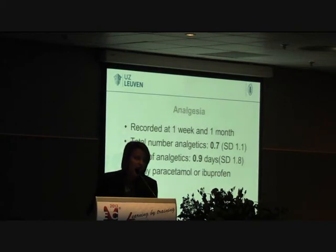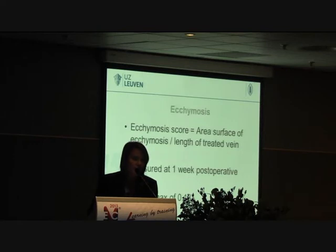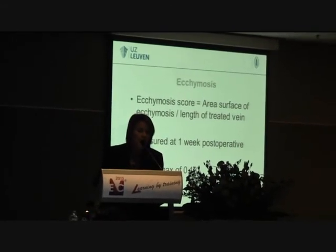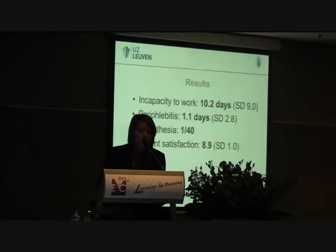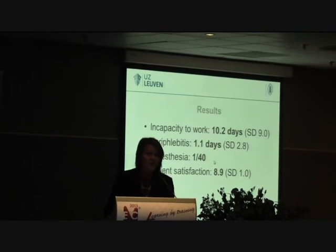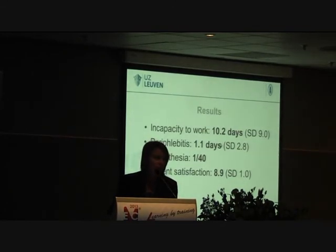Analgesics were recorded at one week and again at one month. We saw that 0.7 total analgesic tablets were used on average, almost only on the first day after the operation. Mostly paracetamol or ibuprofen was used. Ecchymosis was calculated with a score using the ecchymosis surface area divided by the treated length, measured at one week post-operatively, and it was very low. Incapacity to work was 10 days, which in Belgium tends to be a bit longer than in some other European countries.